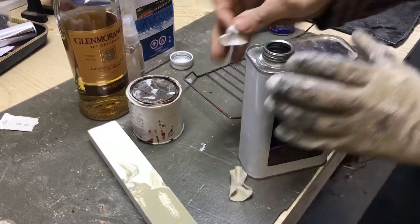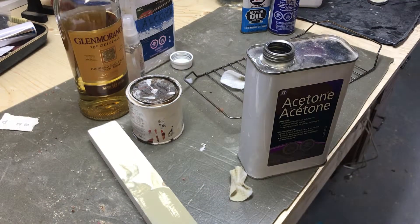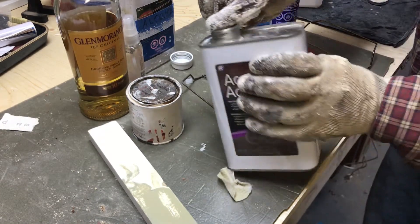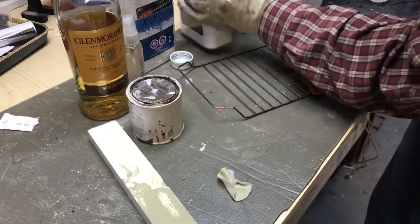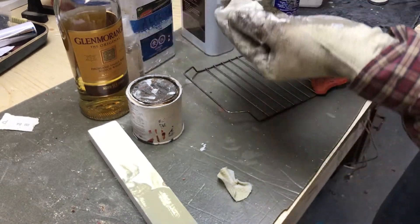Here is the acetone. Now this I do need a glove — I don't like getting this on my skin. I'm gonna put my lid right back on there because it evaporates so fast.